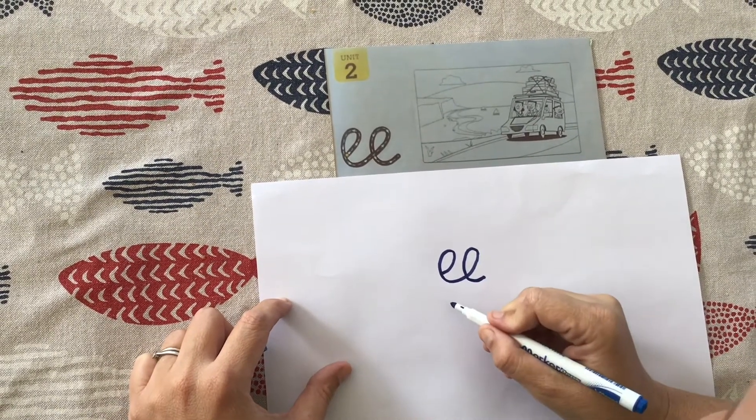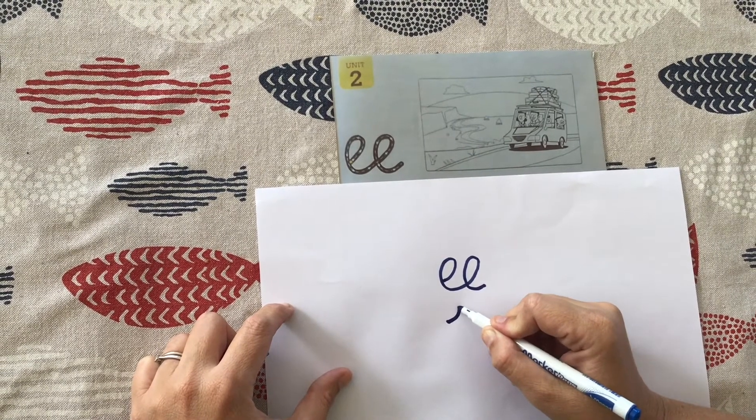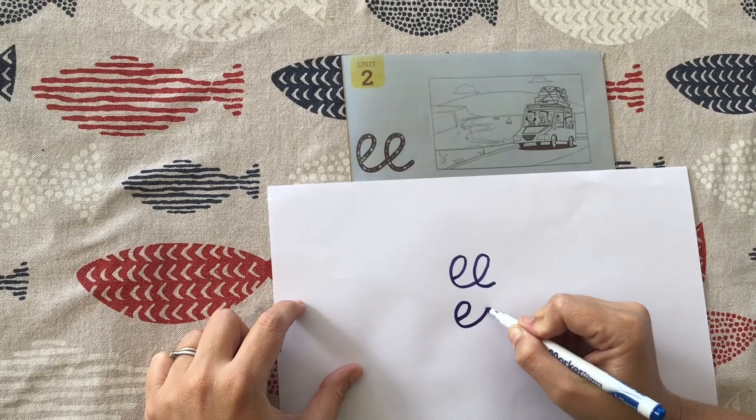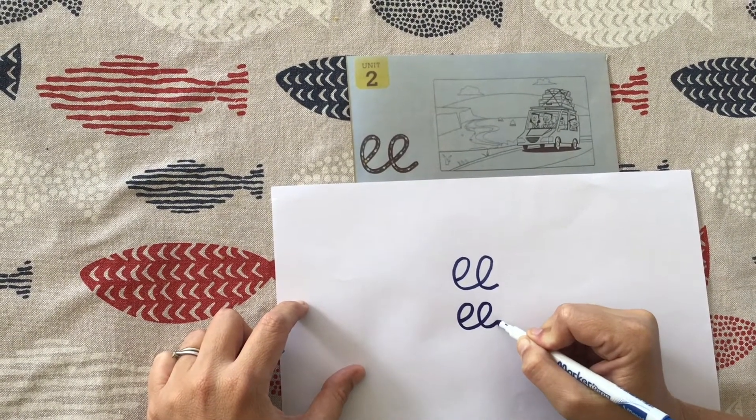I will practice once more. So we start at the dot. We go up, down, up, around, down, and end with a flick.